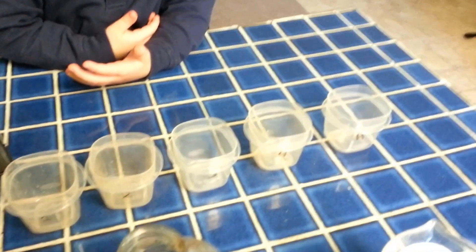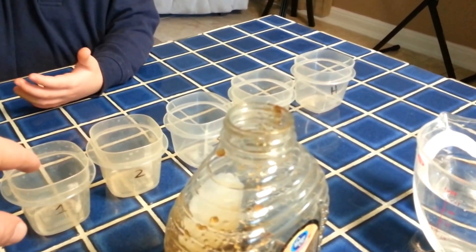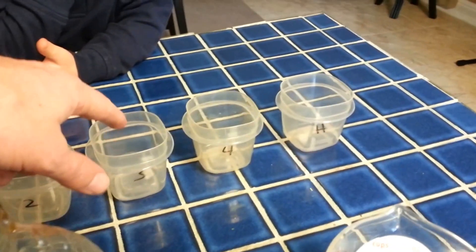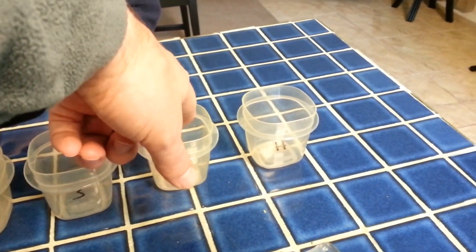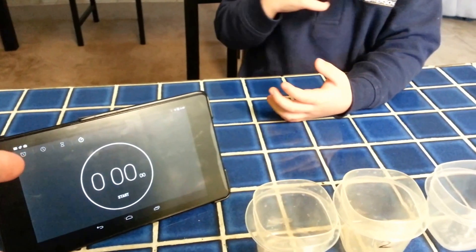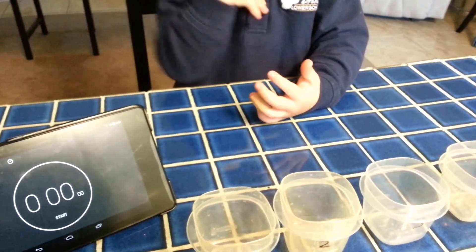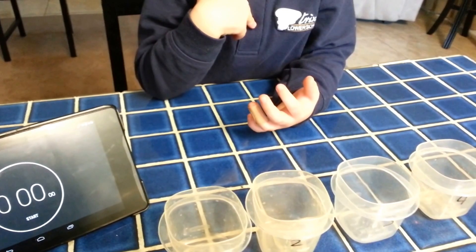So what we're going to do is — we've marked these — we're going to put one teaspoon of water plus one tablespoon of honey in here. Two teaspoons of water, tablespoon of honey. Three teaspoons of water, tablespoon of honey. Four teaspoons of water, and one tablespoon of honey. And then just one tablespoon of honey. Then we're going to stick them in the freezer, turn on our timer, and every two minutes we're going to open the freezer and see which one has crystallized, and see which one does it first.